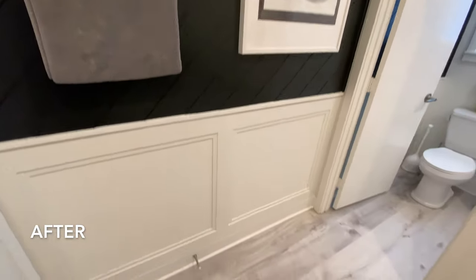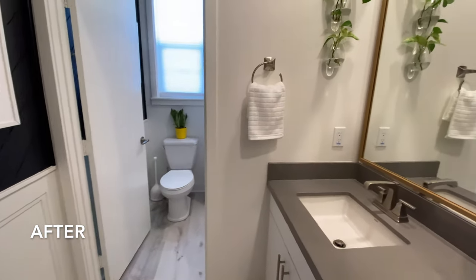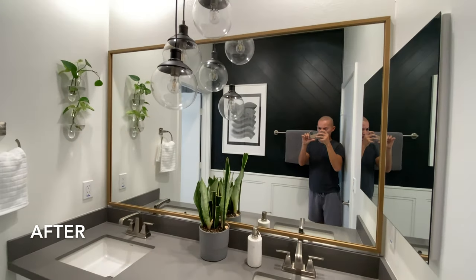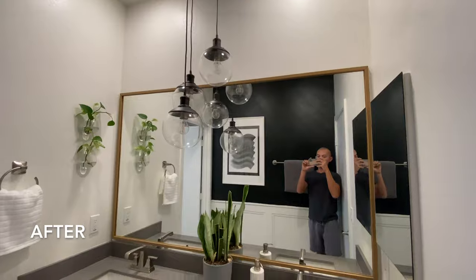If you haven't watched my shiplap video with plywood, click on the upper right corner to check it out. I used the same materials to create the accent wall for this bathroom, which is the four by eight feet plywood sheet that is one eighth of an inch thick.